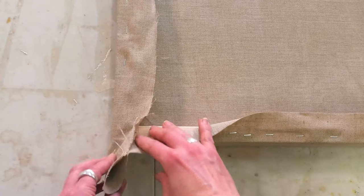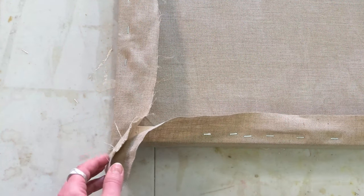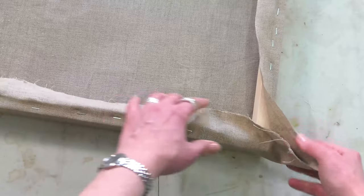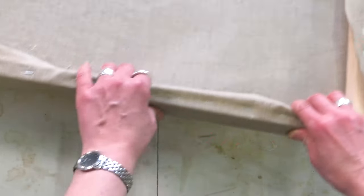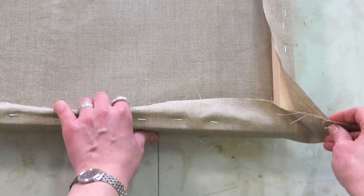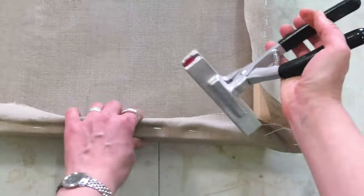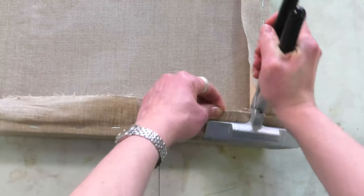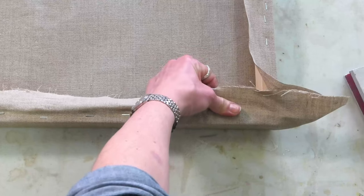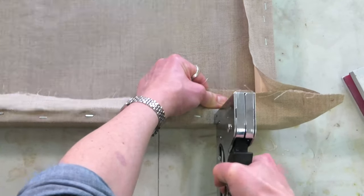For the corners, decide which part you want to fold over and which part you want to fold under — it doesn't really matter either way. I'm going to fold the long side in and then the short side over. On the side that's folding inward I'm going to continue to staple pretty much right until the corner.